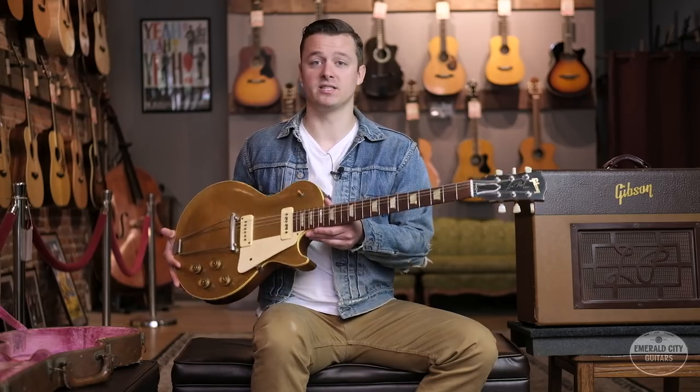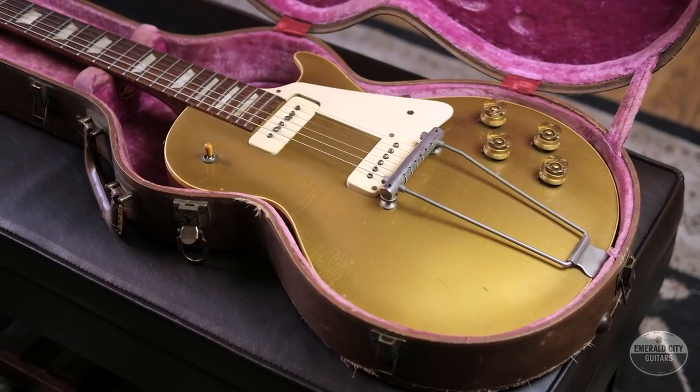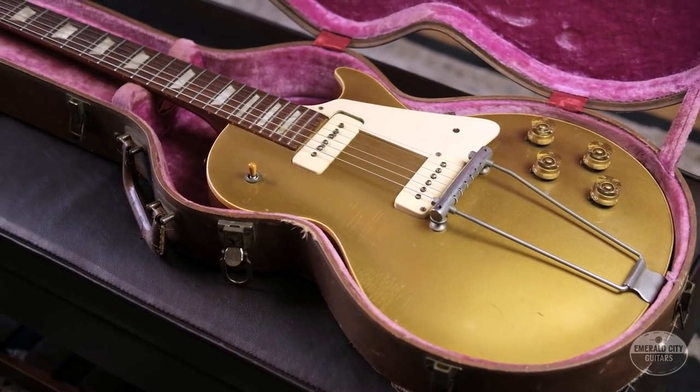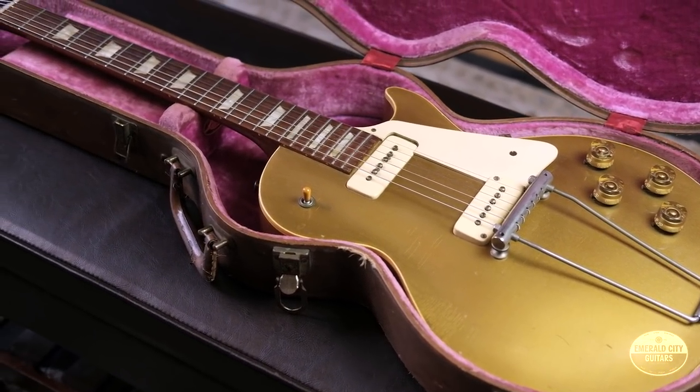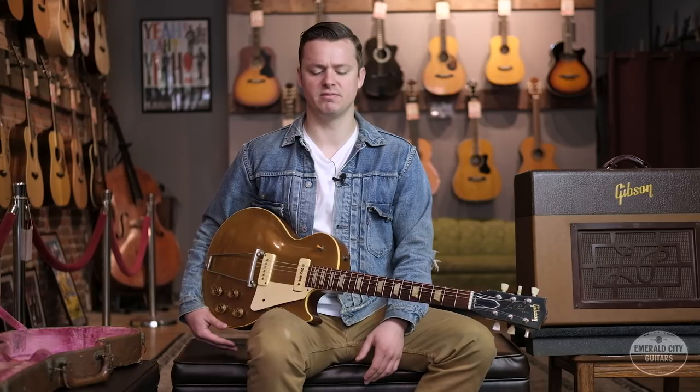This is a very early example of one of the first commercially successful solid body electric guitars. When we talk about early electric guitars, there's quite a bit of misinformation floating around, a lot of gray area. So before we talk about this guitar specifically, let's go into a little bit of that.